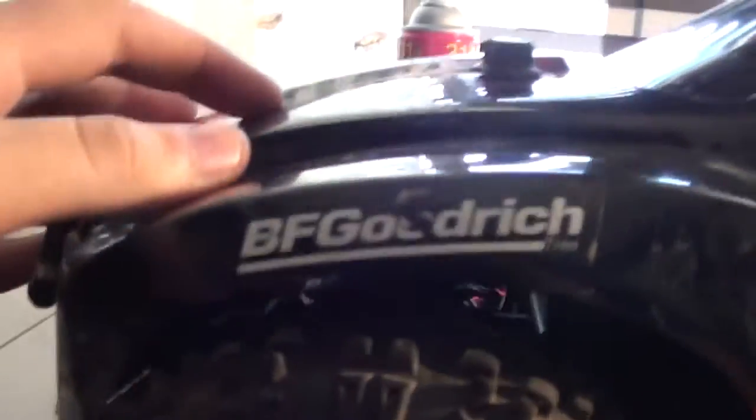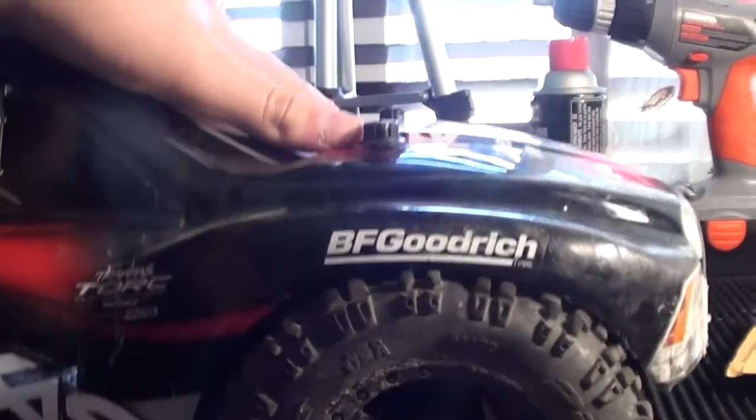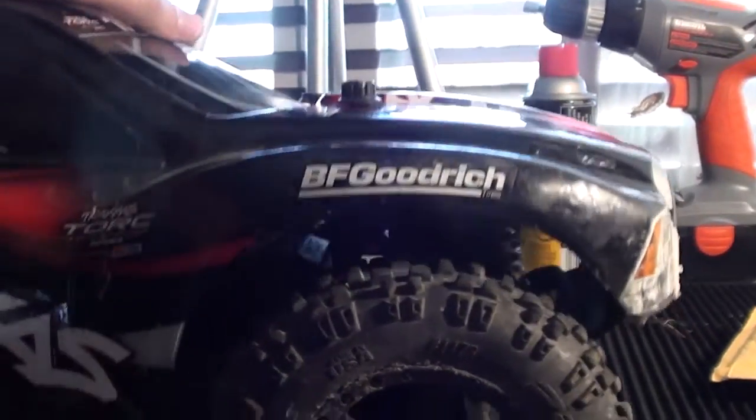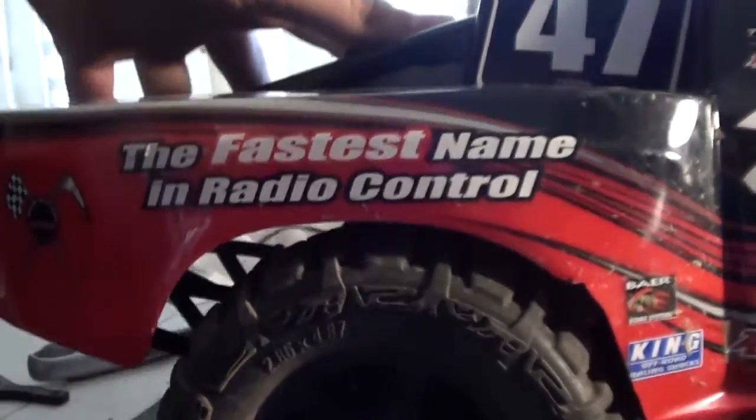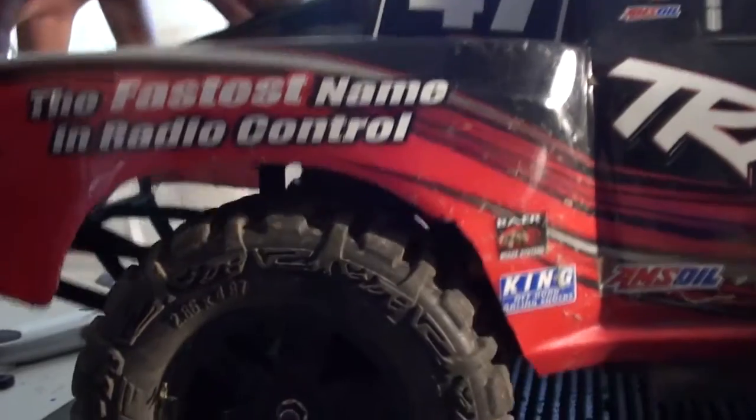Alright, so now I cut out the front a bit so that lets it move when I'm driving it. That part's done. There's pretty clear travel — only if it fully bottoms out, which probably won't happen. So that's the front and that's the back. You can see now it actually goes in and out instead of getting stuck.